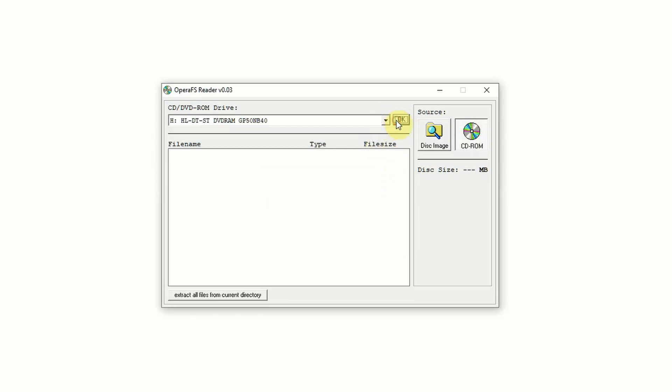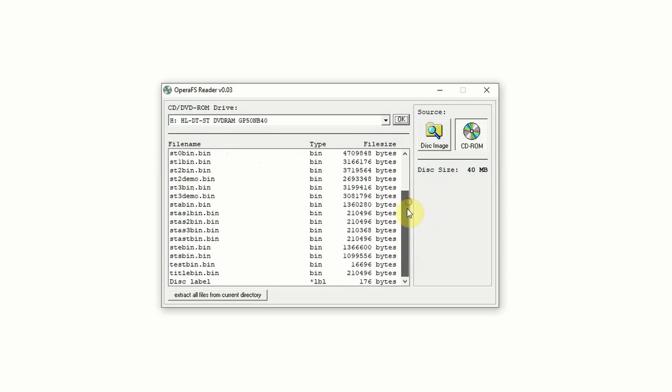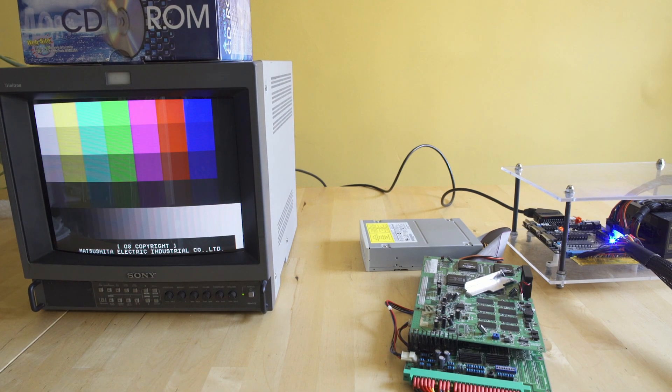We'll drop down, open up that drive, and we have everything we need — so that is an M2 disk. Unfortunately, when we put the disk in, you're going to see very quickly that it did not work.